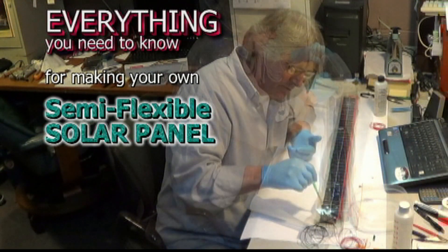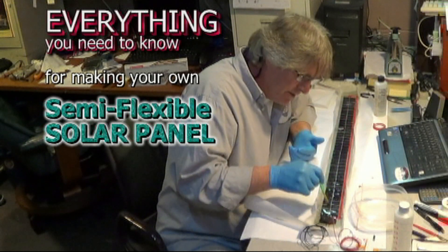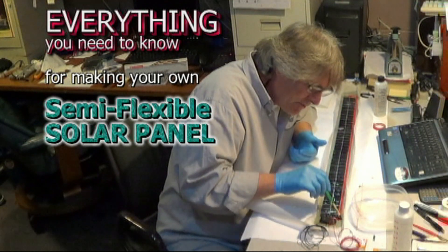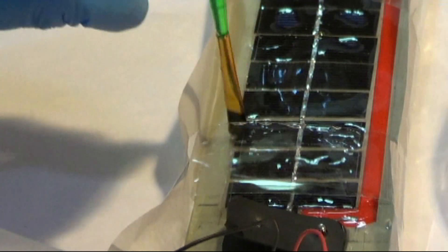If you're ready to make a semi-flexible solar panel, you have got to watch our informational videos right here on YouTube channel SolarTech TV. Of course they're free — it's YouTube. Just listen to some of this detailed commentary.